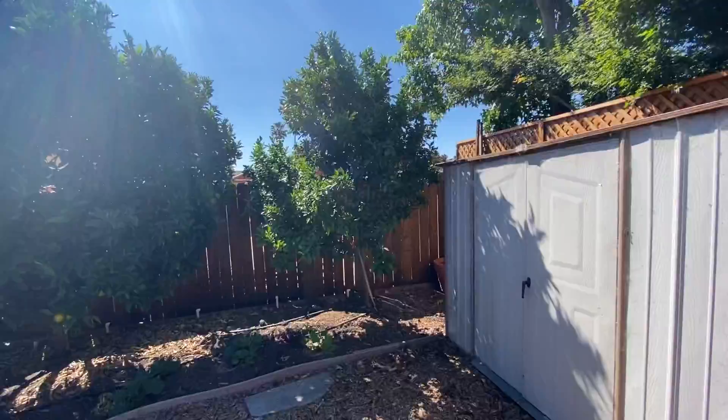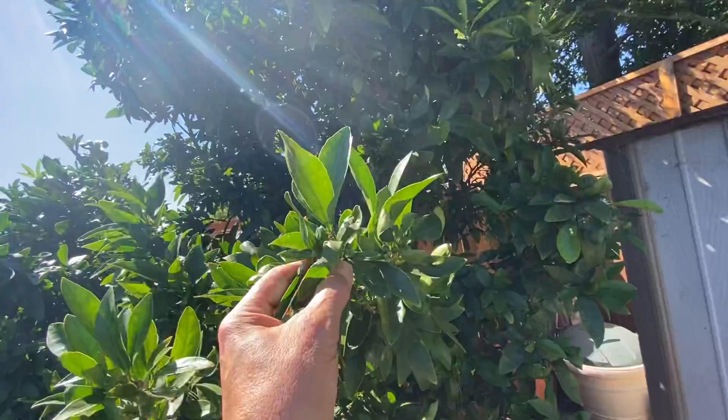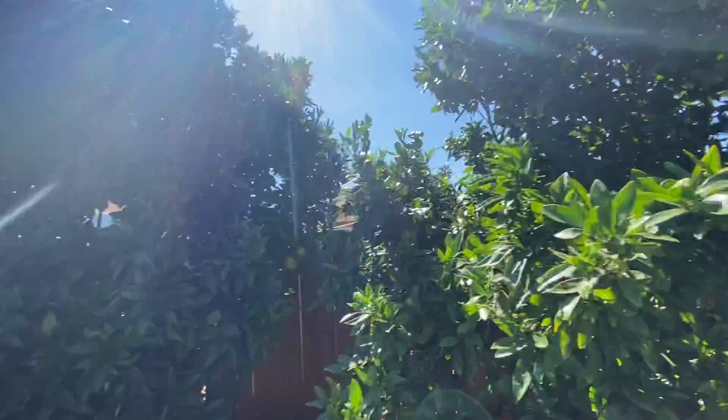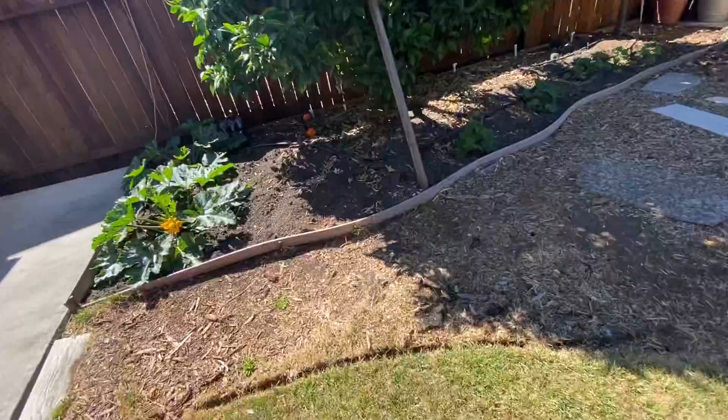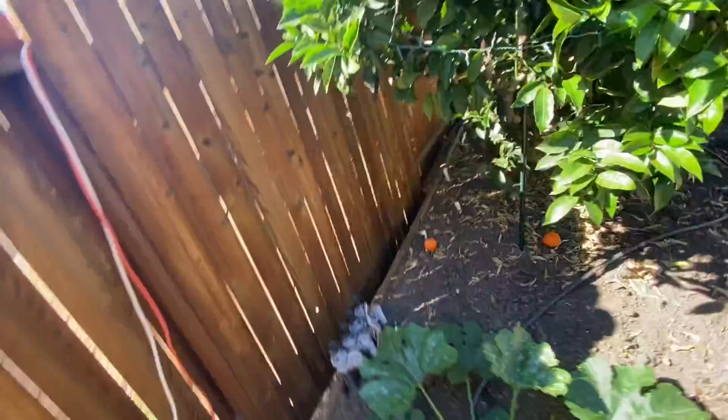Over here I've got two citrus. This one is a Satsuma and it's covered with little tiny mandarin oranges. And this one's a navel orange — I swear to God it's produced about 200 oranges. They're juicy, they're delicious, they're amazing. All I do is use Happy Frog; I don't use any fertilizer or anything else. Every day I pick them off the ground and eat them — they are absolutely delicious.